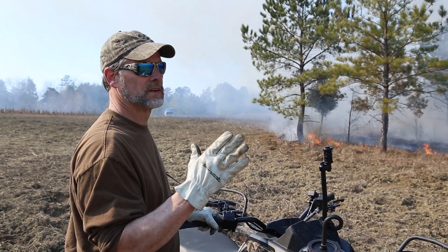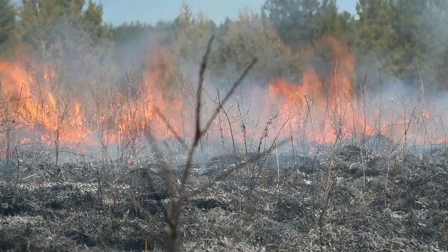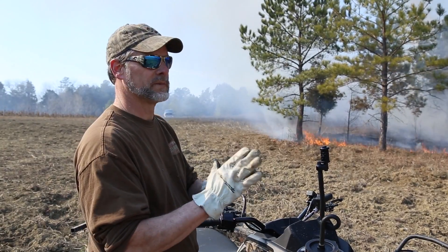The second thing is you can always use your wind, because if you light one that burns with the wind, that's called a head fire, you're going to get a lot more heat. If you've got an open area you really want to scorch it good, that's the best thing to do.